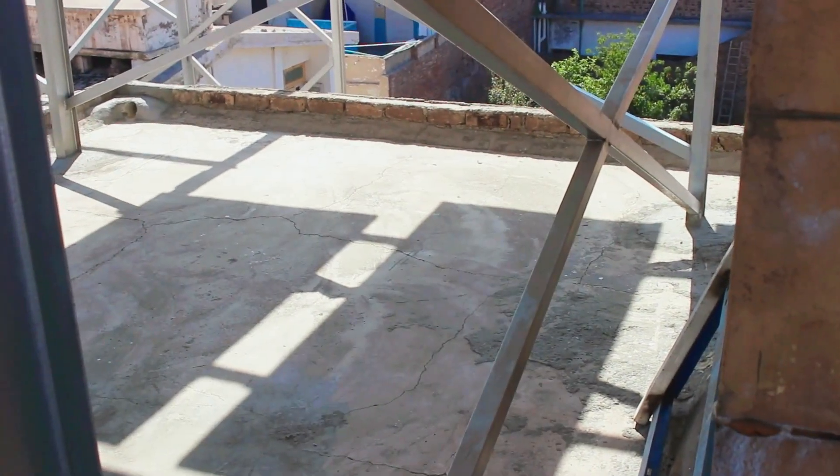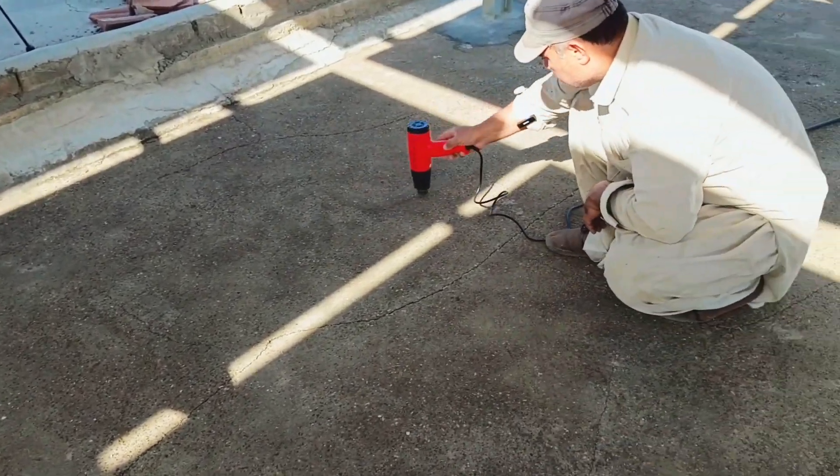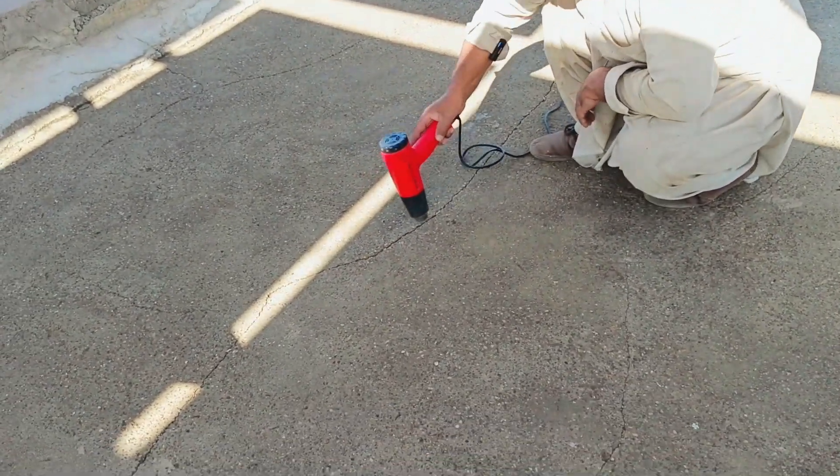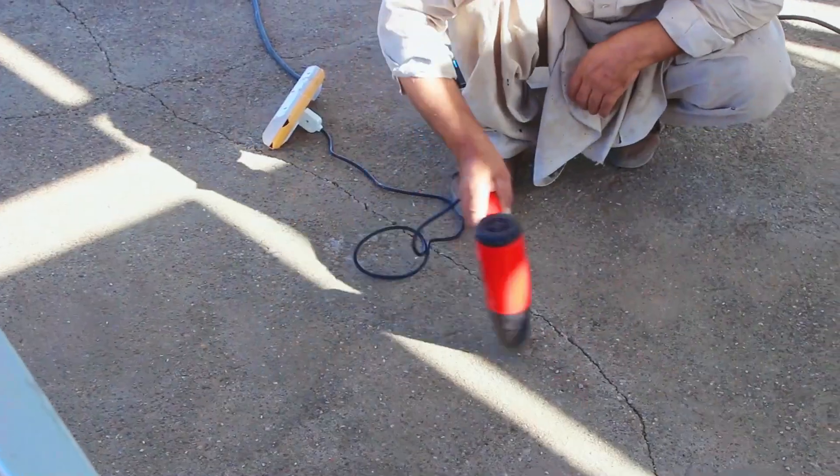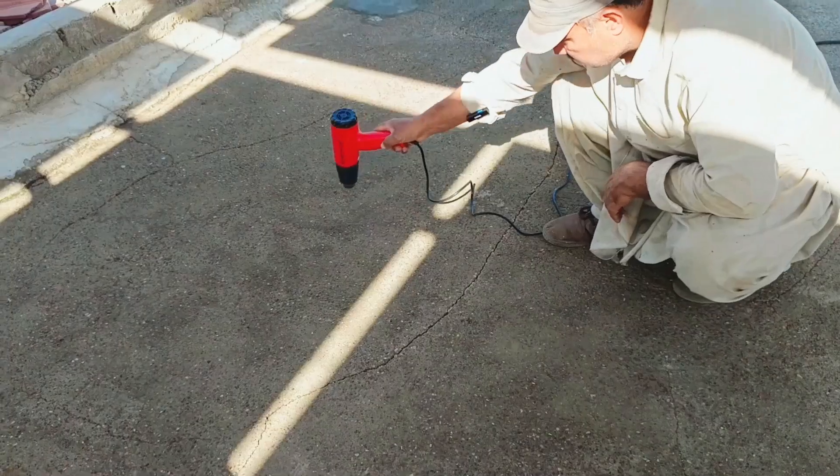On this side, the roof is already dry. But over here, we are still drying this area because it was very wet. We washed this part, so now we are using a technique to dry it faster so the work can be finished quickly.